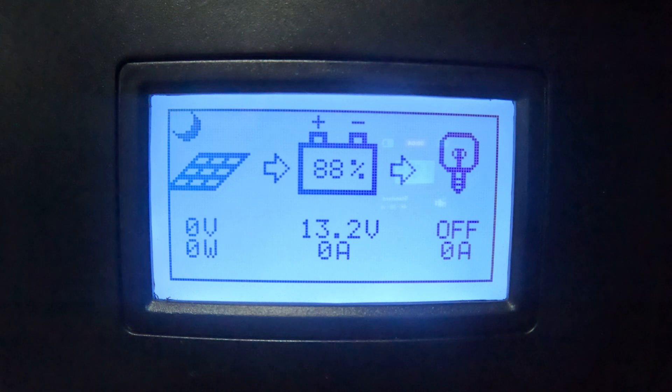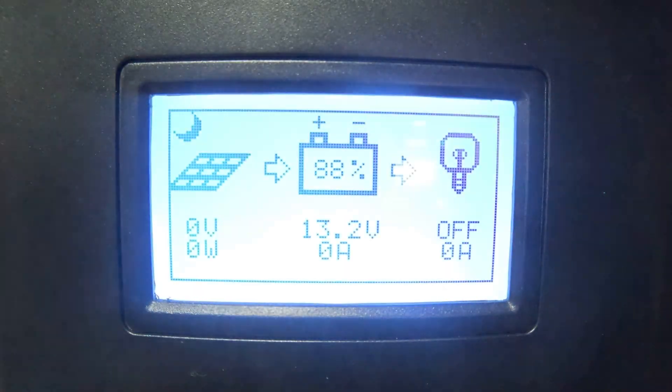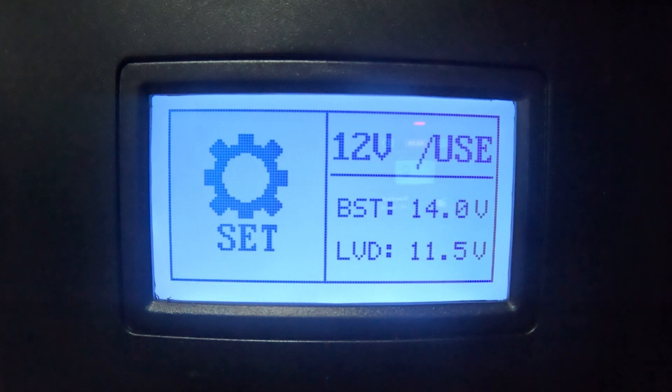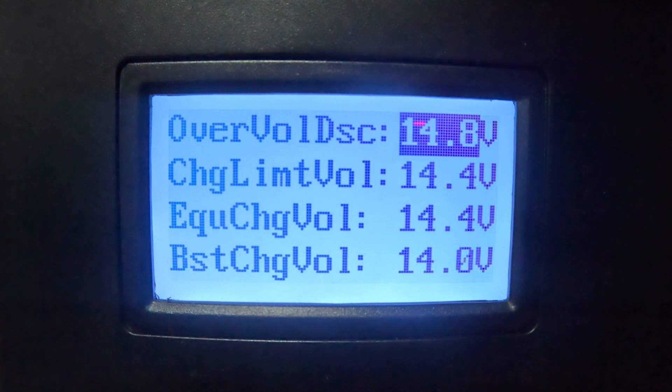One thing I've had some difficulty with is the voltage reading — it was showing 13.2 volts on the controller but I'm actually at 13.3 volts according to the smart shunt. There is a small difference. I think the battery sampler, which Renogy told me is not necessary for this setup, may come in handy — I may try it or I may not. But let's take a look at my current settings.